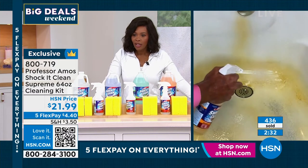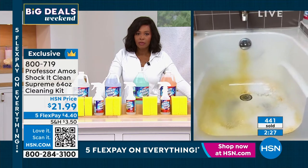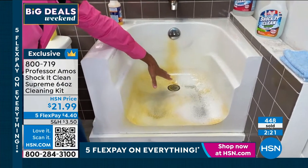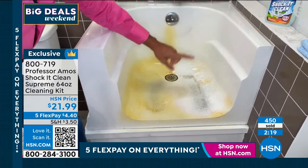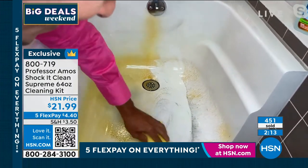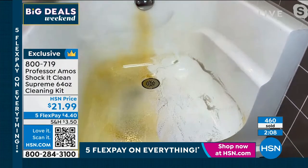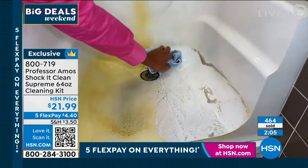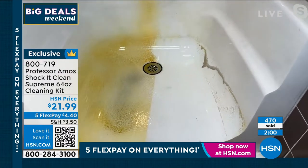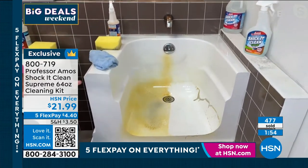You have porcelain, you have fiberglass — if it's older, if it's newer. You can use Shock It Clean on the older and newer fiberglass. What do you have? Granite, travertine, marble at home? Shock It Clean doesn't have soap, doesn't have ammonia, doesn't have bleach. Therefore, use it on all those dynamic stones — marble, granite, travertine, slate. It cleans it, it restores it, and it even gets down into those non-slip pads on the fiberglass. Cleaning like a professional — that's all it's about.